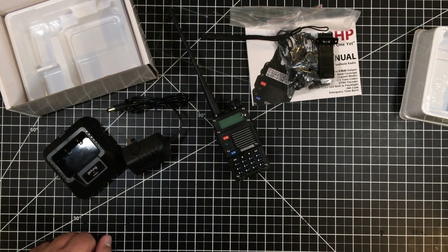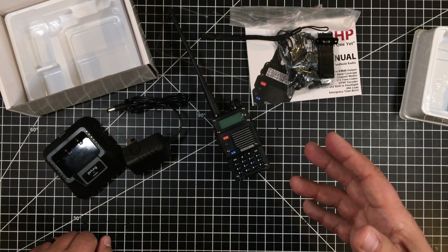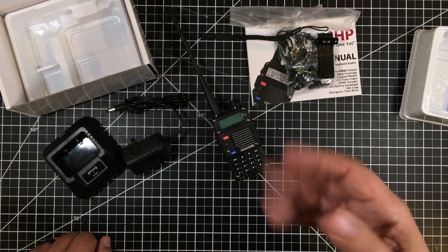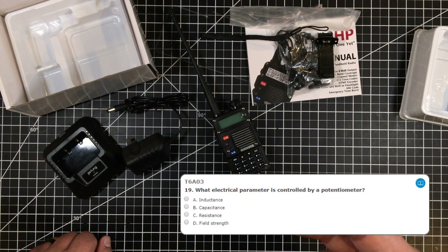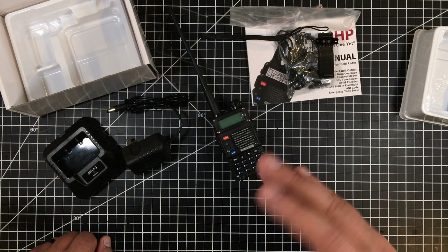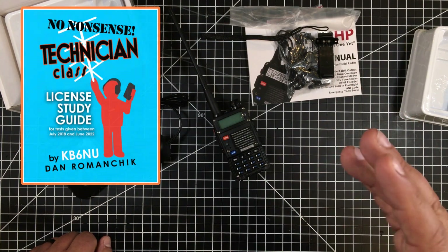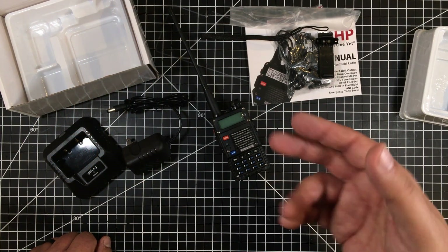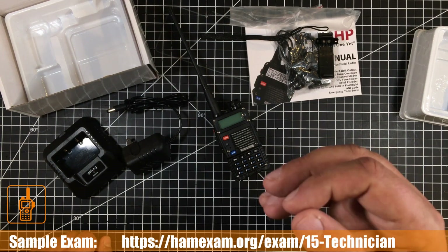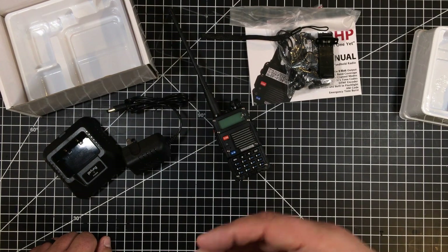I used this radio as encouragement to get my Technician class license and overcome procrastination. The Technician class exam is 35 questions — they're not super hard. It's multiple choice with four answers; two are usually way off, one's a distractor, one's correct, so you can do pretty well. I didn't study a lot — I read one gentleman's manual and took some practice exams, then went and took the test. It was pretty easy. One challenge was finding a place to take the test, as it's now done through local clubs rather than FCC offices.